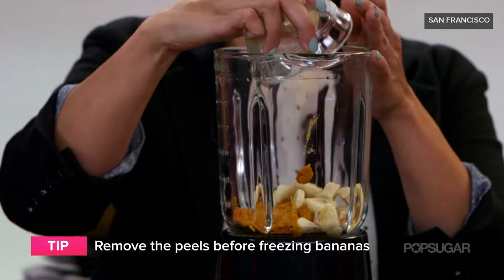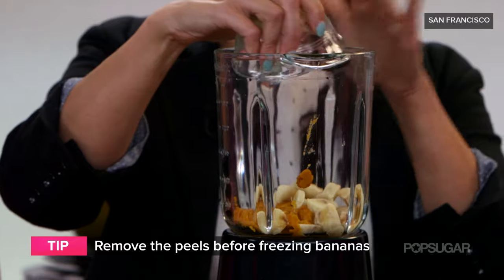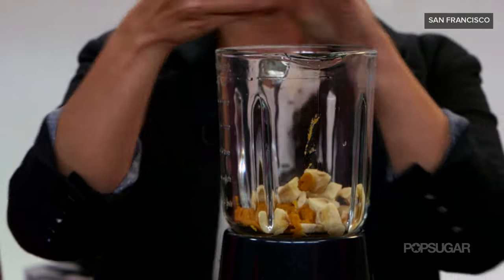We're going to start with the pumpkin puree, adding the frozen bananas. It's really important when you freeze bananas to take the peel off first and cut them into smaller chunks — you'll find it's easier to blend that way. The pumpkin puree you can buy at the grocery store, or just get it out of the pumpkin.